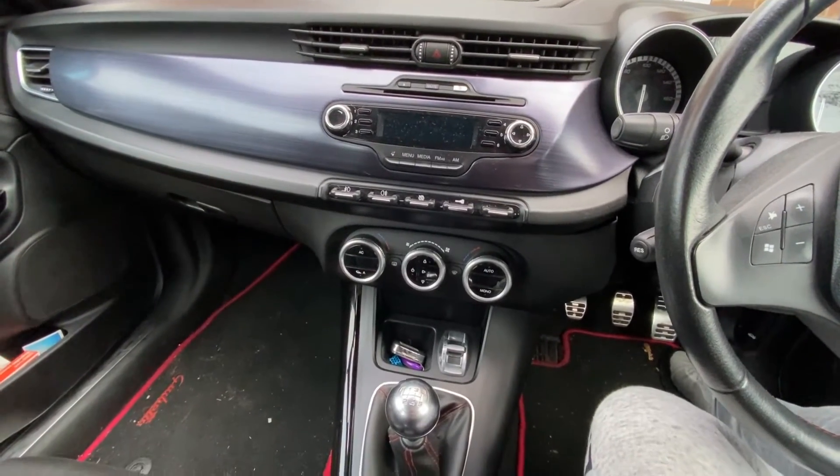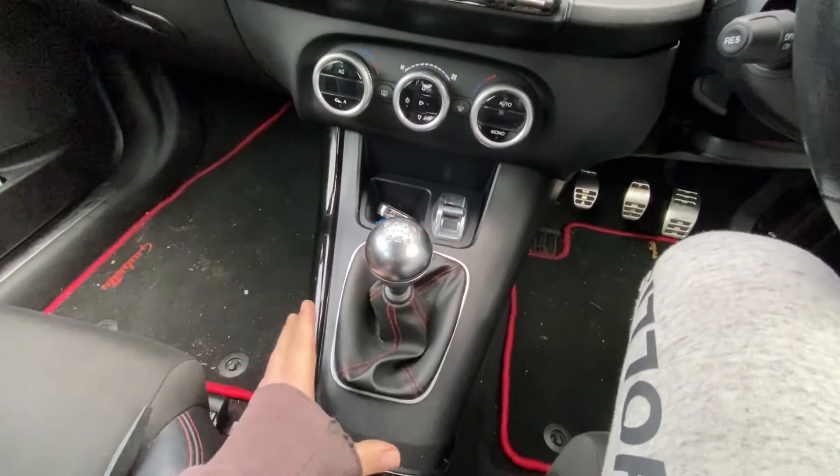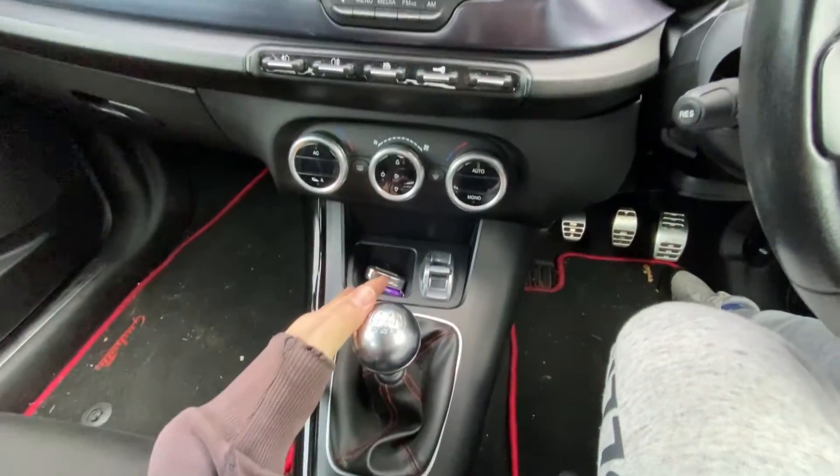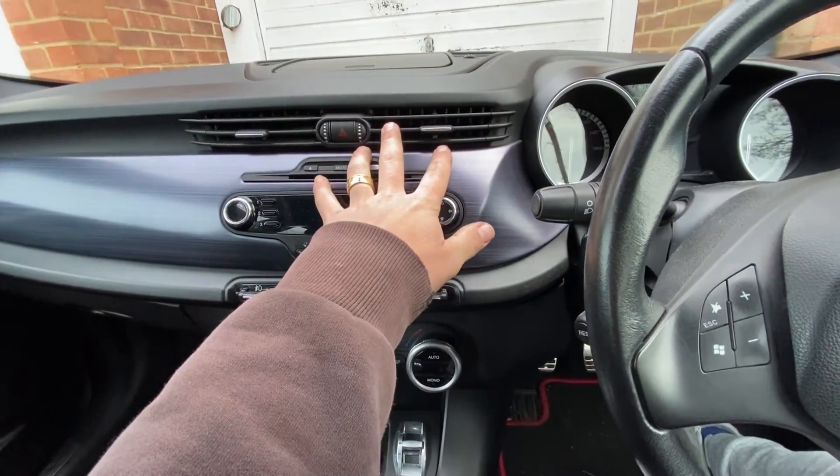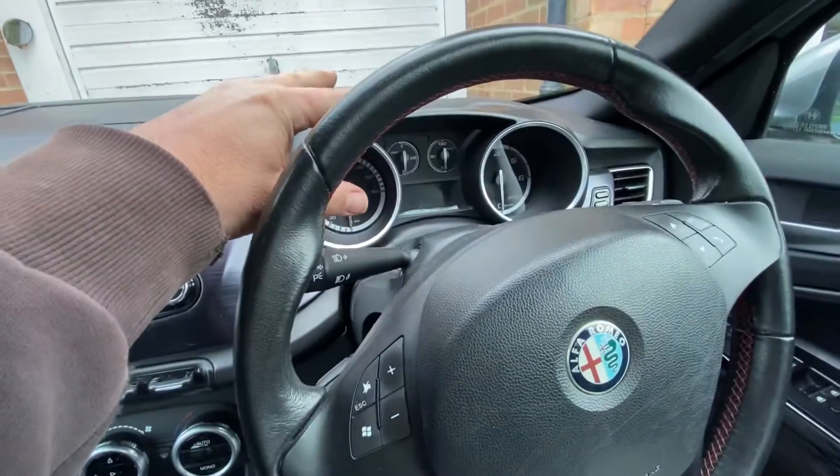We've done quite a lot on the interior in the car — removing bits and pieces, removing trim. We removed the entire centre console, we removed the fascia along here, we removed these fan units, we've removed the glove box, we've removed the dials.